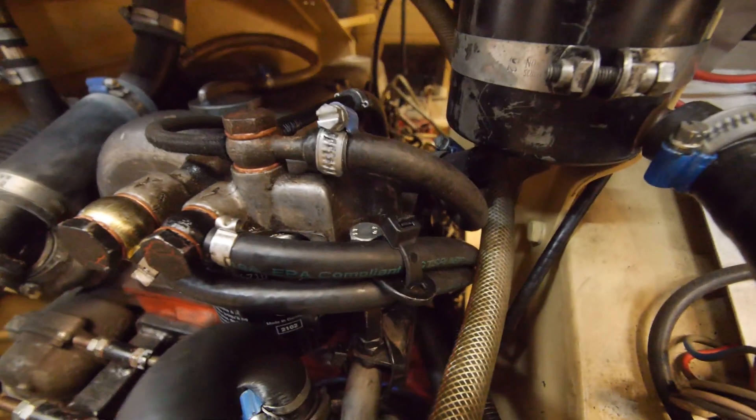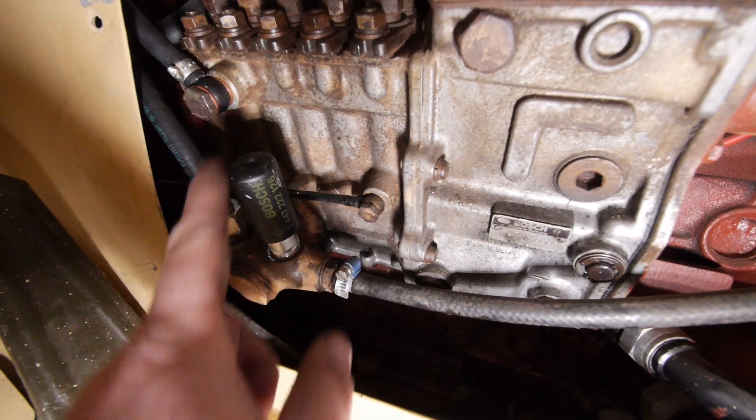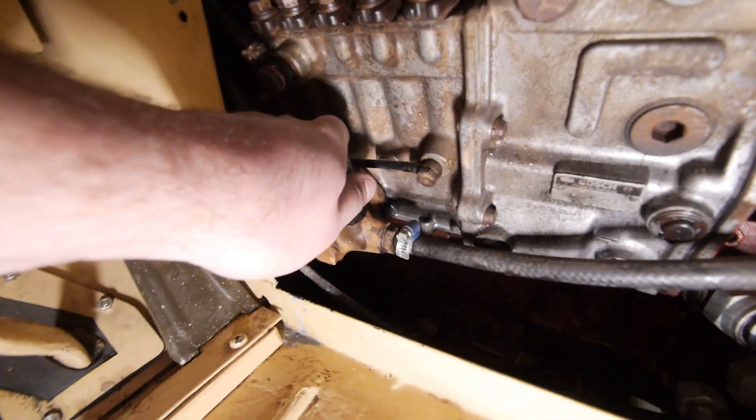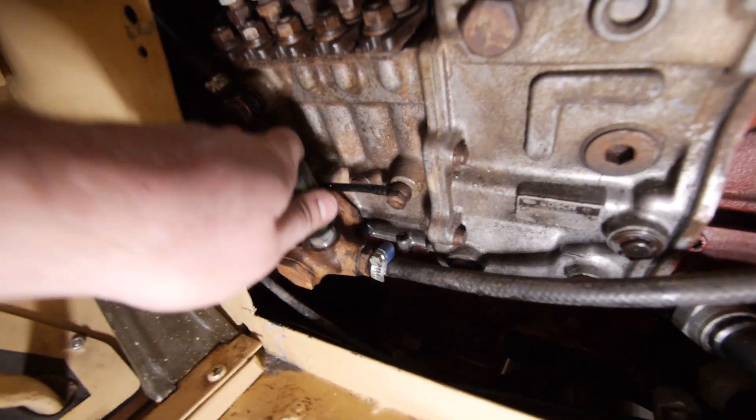The new fuel lines are in and I'm really happy with how it turned out. I also changed the inline filter, and now it looks like this. I already bled all the air out of the system, so we have one thing left to do — and that is starting the Unimog.